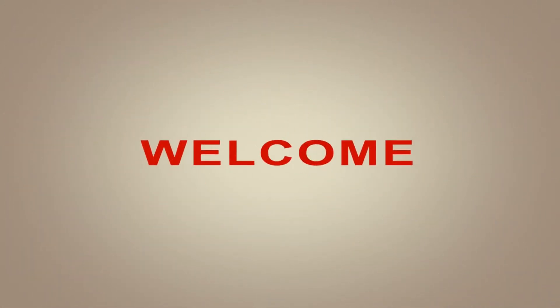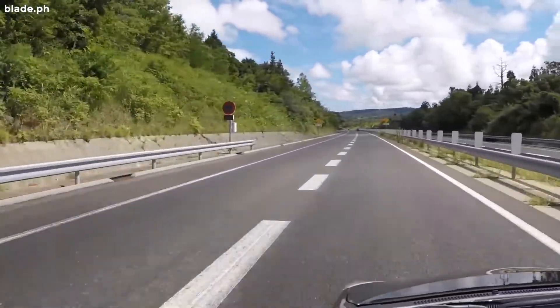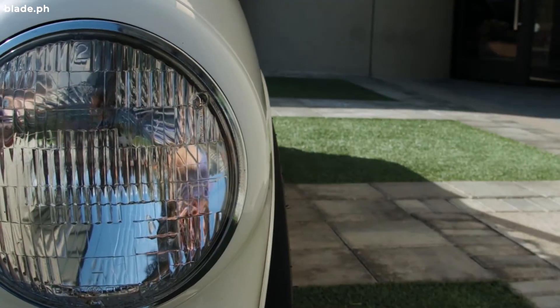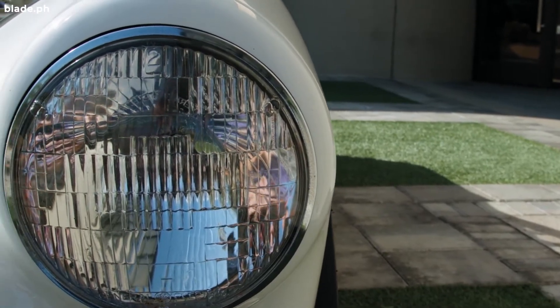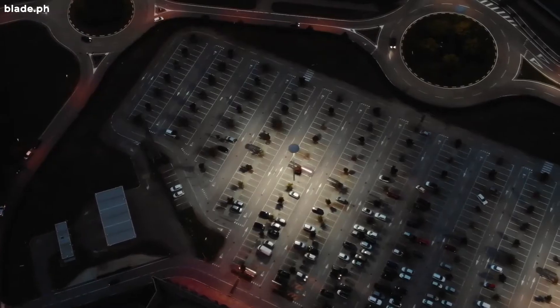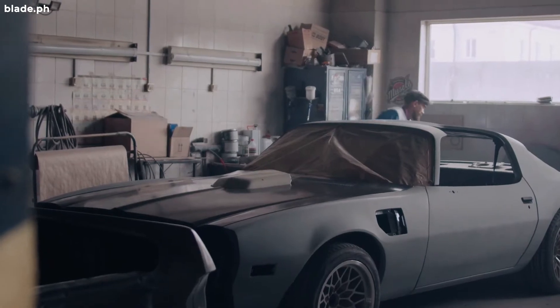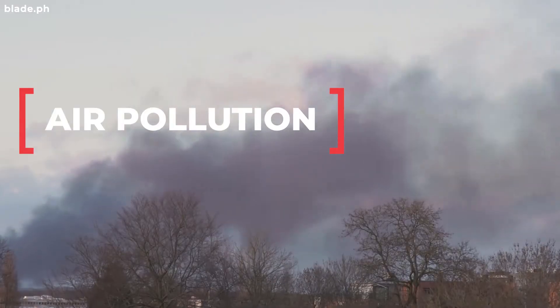Hello Bladers! One of the main essentials in driving safely is having a clean headlight. Headlights are made of materials that fade in time, and the longer they haven't been restored, the dimmer the light will be. Cars parked outside are usually more prone to headlight degradation than cars parked indoors, due to exposure to air pollution and sunlight.